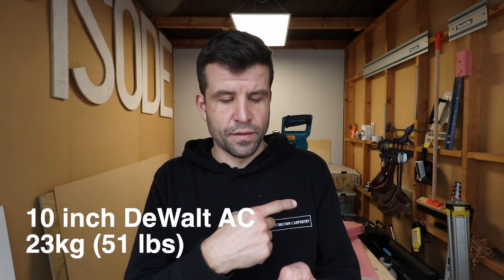Even my reciprocating saw — if I want to cut a joist I don't have to run a lead just to make that one cut. Unfortunately this doesn't come into that category because it's so heavy. It's 30.7 kilograms, which is actually heavier than the corded version of itself. It's cordless but it doesn't have cordless portability.